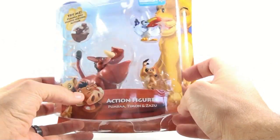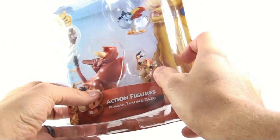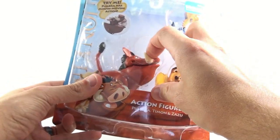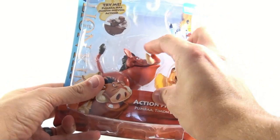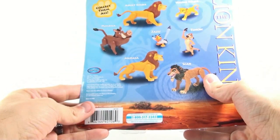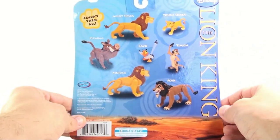Zazu and Timon are just kind of these plastic rubber figures that don't really do much of anything. Pumbaa, on the other hand, he's got an opening and closing mouth, which is kind of neat, and he actually has some articulation. Spin around here on the back and you see the other figures that are in the line.